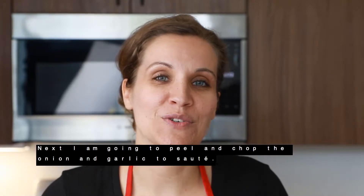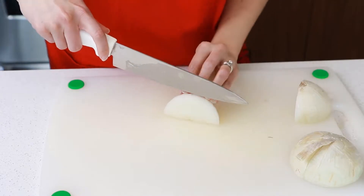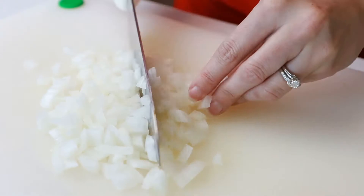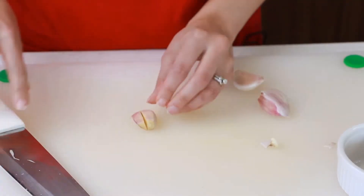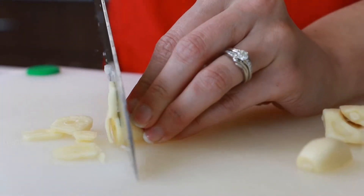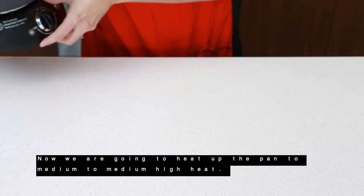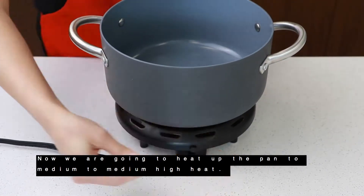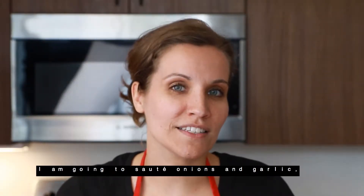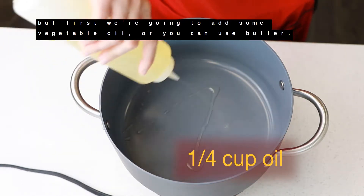I'm going to peel and chop the onion and garlic to sauté. Now we're going to heat up the pan to medium to medium-high heat, and I'm going to sauté the onions and garlic. But first, we're going to add some vegetable oil.